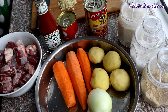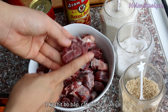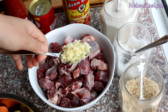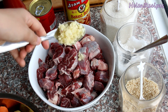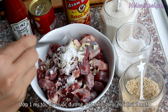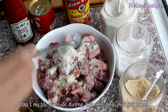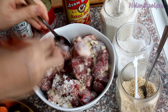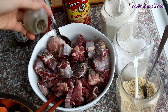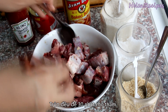Another main ingredient is of course the beef. Use beef with some fat or tendon in it like beef shank, beef brisket, or beef tongue — all are nice for this dish. Cut the beef into 1 by 2 inch pieces, then season with a tablespoon of minced garlic, salt, sugar, and chicken stock — 1 teaspoon each — and some cracked pepper. Mix well and set aside for about 15 to 30 minutes.